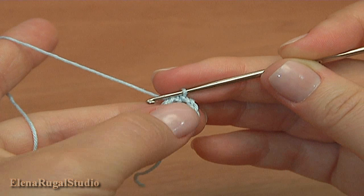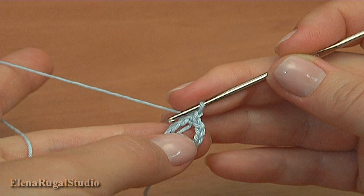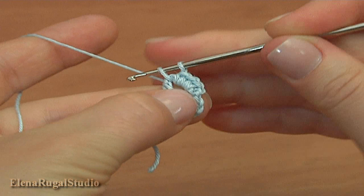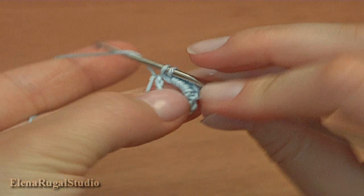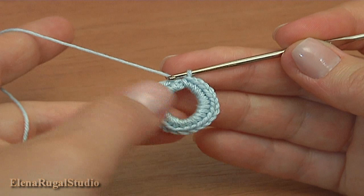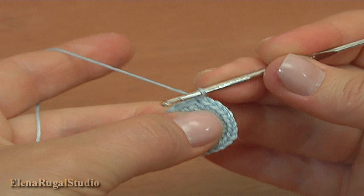Now begin the first round, a round of single crochet stitches. Chain 1 to bring up the yarn, and now single crochet 23 into the foundation ring. Continue till you have 23 single crochet stitches. I have single crocheted 23 into the ring. Now complete the round by making a slip stitch into the first chain stitch. The first round is ready.